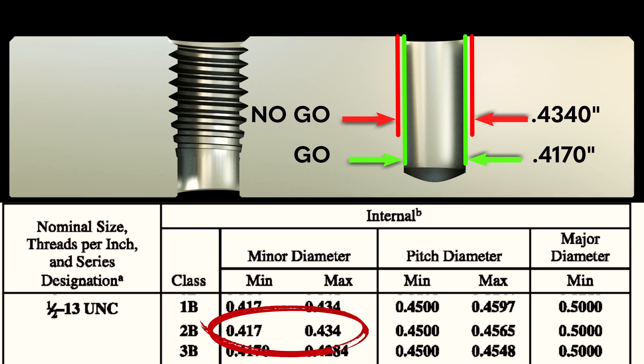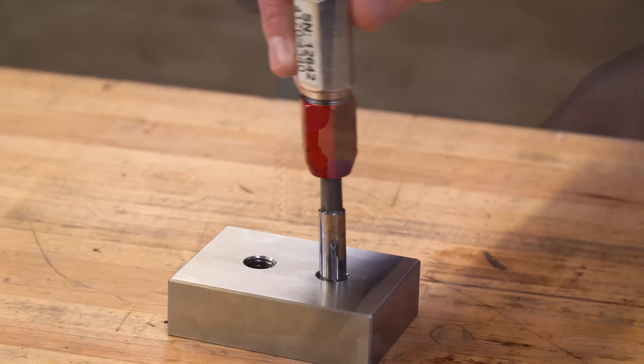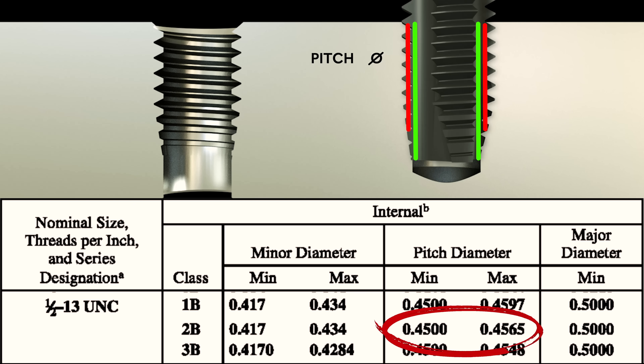On internal threads, we are going to make use of gauge pins to measure our minor diameters, and we'll use go/no-go thread pitch gauges to check those internal thread pitch diameters.